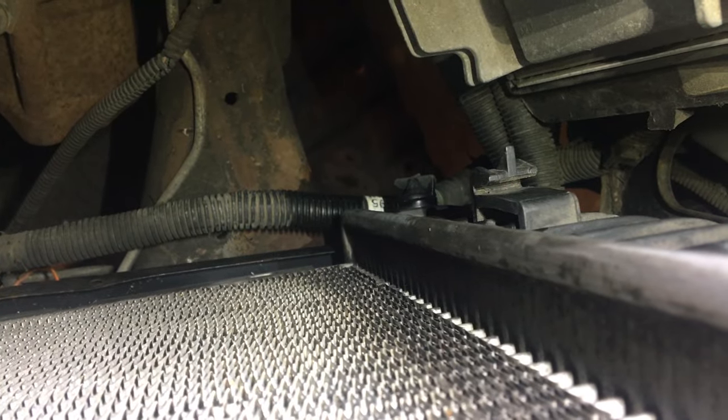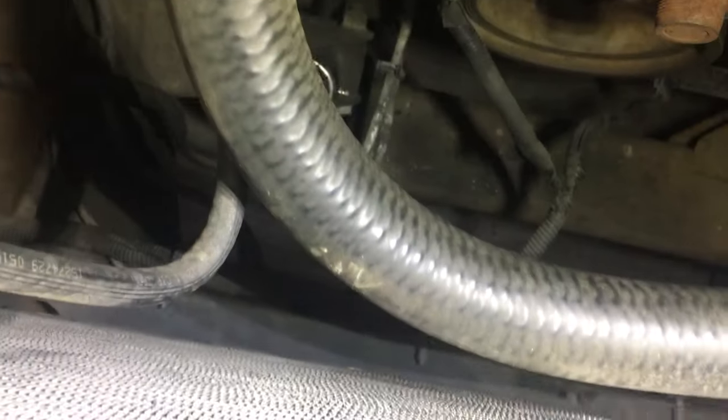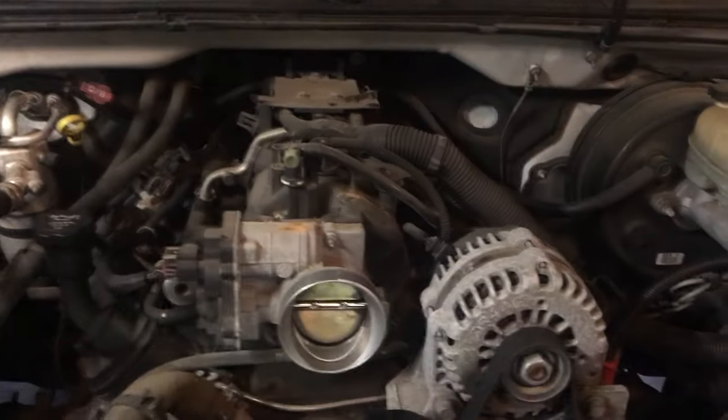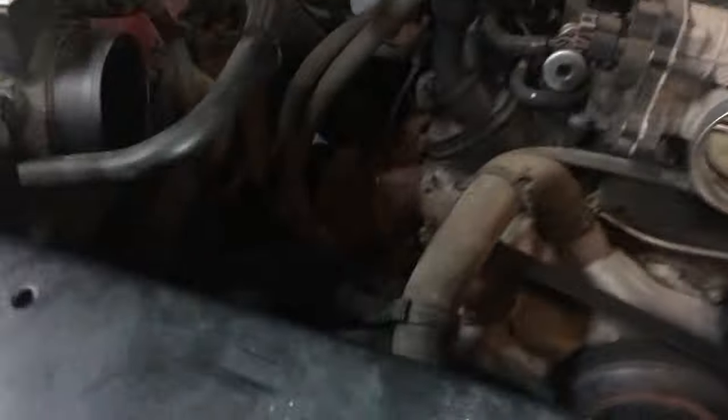I was afraid it might be a cracked head — you can get small cracks around the head bolts. Since I couldn't find the leak initially, I was thinking it might be internal to the engine. But luckily it's just the radiator, which is pretty easy to take out. When people can't find leaks like this, they get really worried, as I was initially. But it wasn't something internal — easy fix, just need a replacement. Good luck!